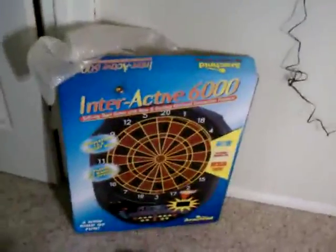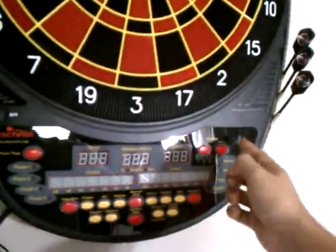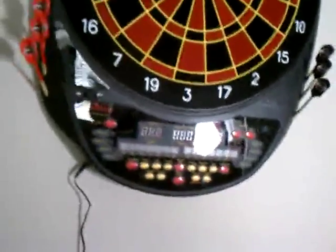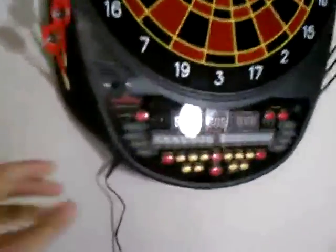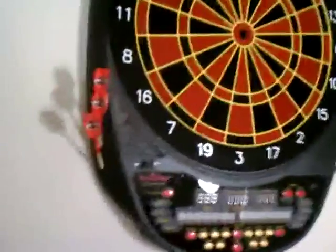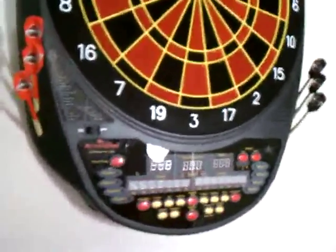Another selling point on this thing — a supposed heckler option. I wasn't sure what that was. Let me show you what that actually is. 'You are the worst dart player ever.' I think it's super dorky. I don't like it, but you can turn it off. It also has a power cable and batteries, so you don't actually need the cable. It comes with darts and holds them up there, which is nice. These darts are not very good, though, but that doesn't really matter because you can probably buy your own quality darts.